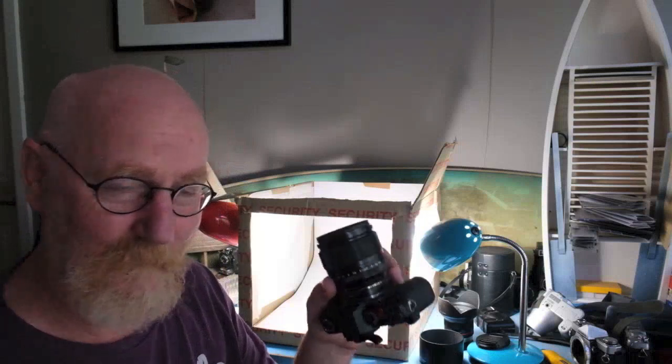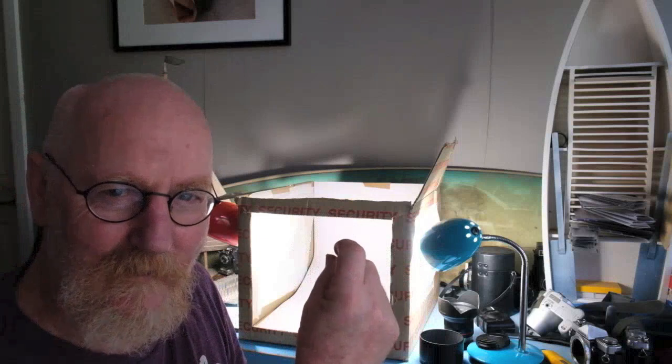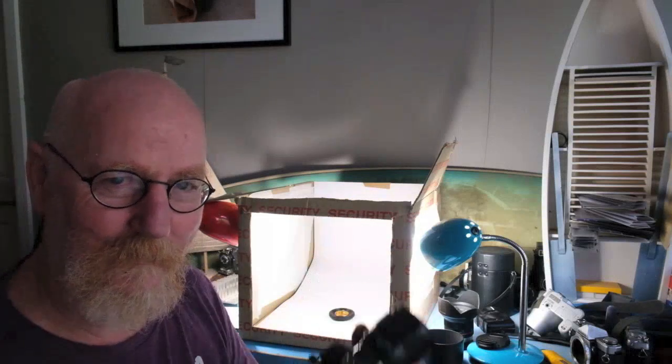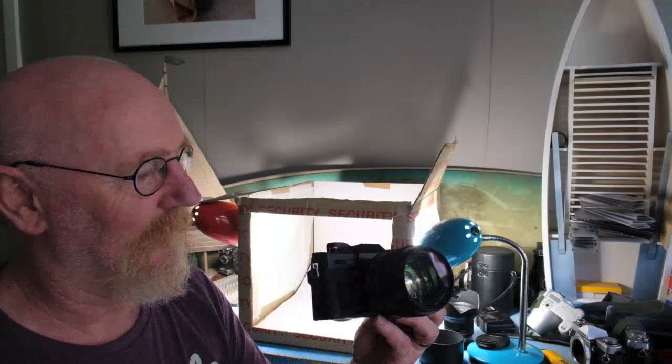As you can see from those shots, there's a huge difference again from F16 down to F1.2 on this 56mm. So if you want really thin slices of focus, use a wide open aperture - otherwise stop it all down to get more depth. It worked very well with the 56mm, I'm pleased to say.